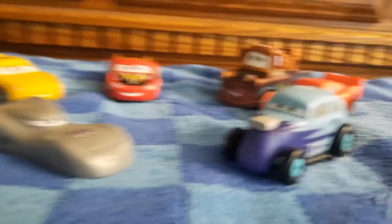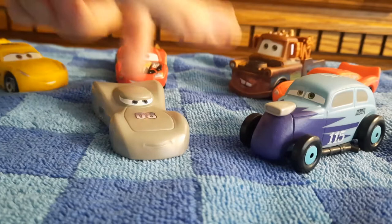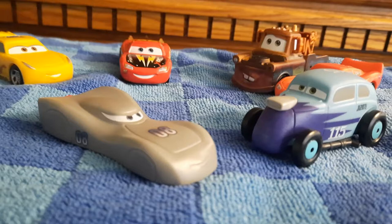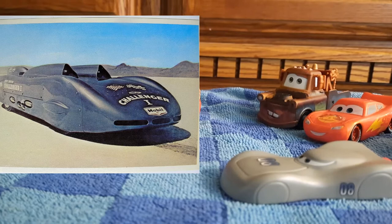I couldn't find any pics of a car close to Revo, but there is one car I found that is very close to That's Jammin'. That's Jammin' is based off of the Challenger 1, which is what that car is called — and I'm putting a pic of it up on the screen right here. So there's some info about the Salt Flats. I'm so happy it's cool that they're touching on this concept of the Salt Flats.